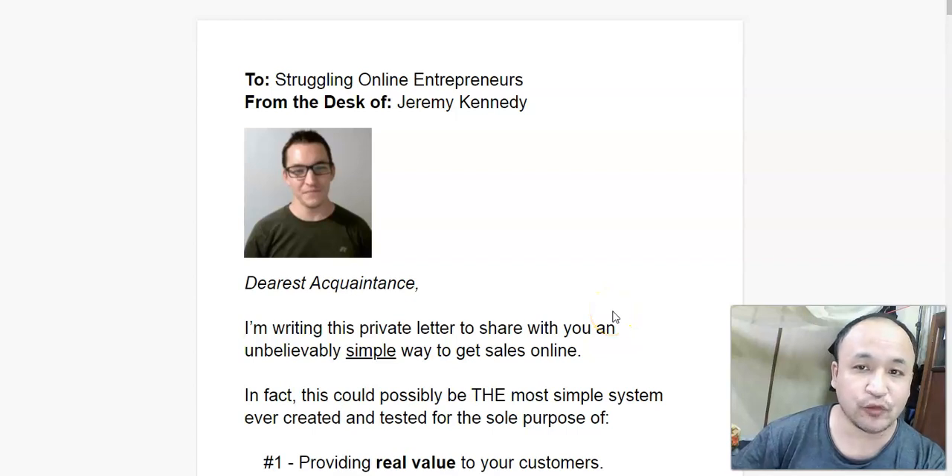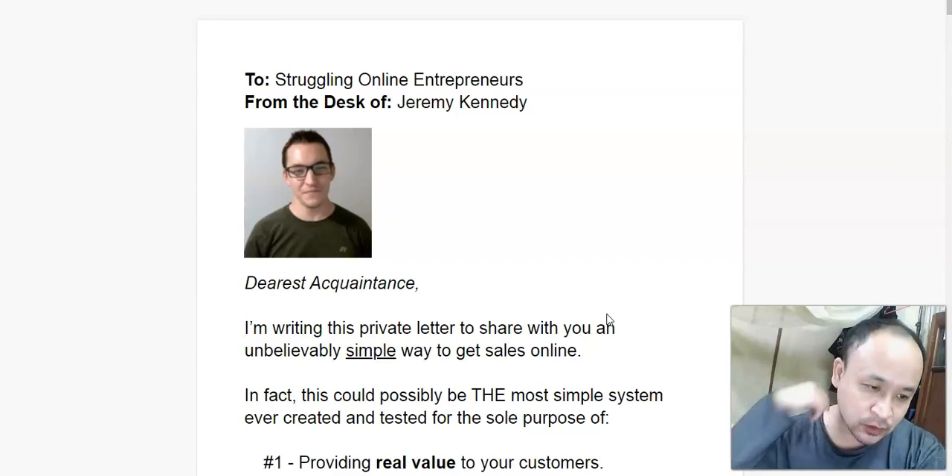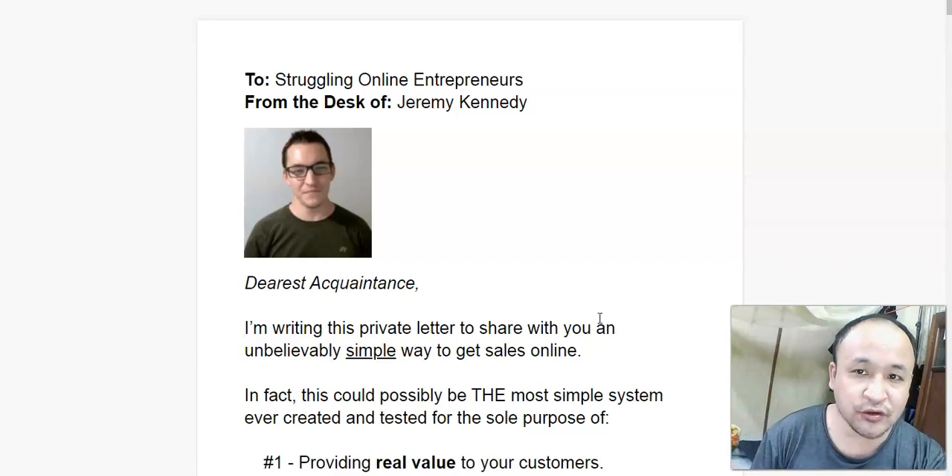Hello, this is Stephen Zorins and welcome to my Super Simple Sales System review. Inside this review, I'm going to show you this system and I'm going to show you inside the members area. I will show you what you will get should you decide to purchase this Super Simple Sales System, which is a product by Jeremy Kennedy. I will also talk about my bonus that I have for you should you decide to purchase through my link below this video.